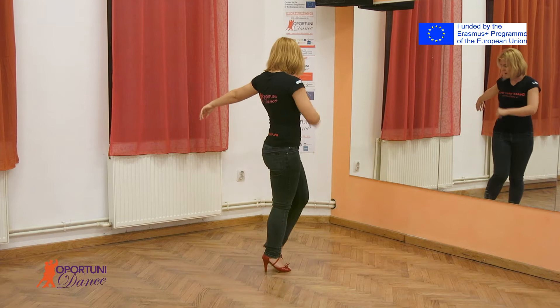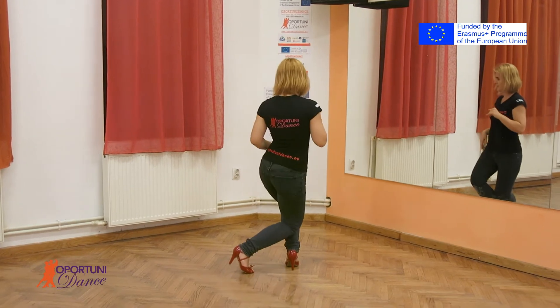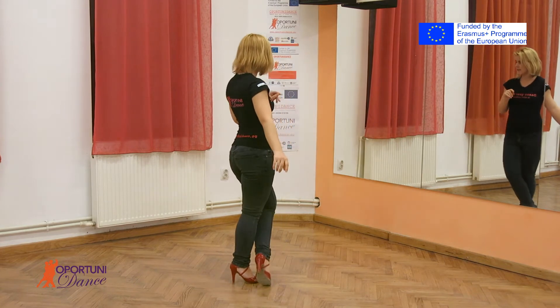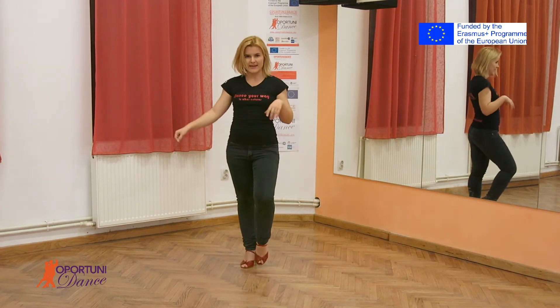Again. One, two, three. Then you are going to have a bachanga step, which goes like this. Five, six, seven, eight.